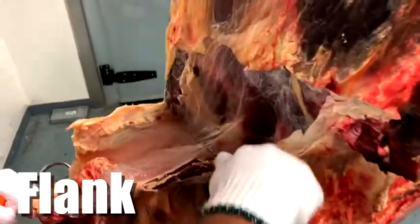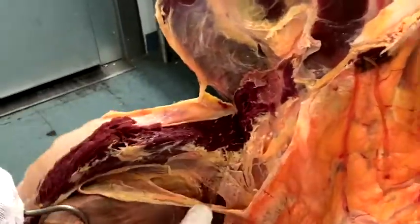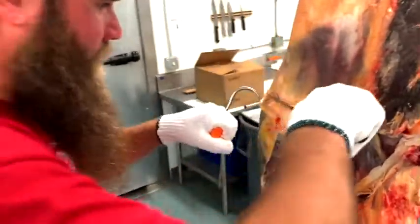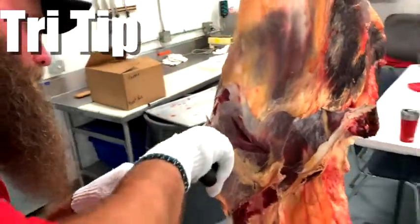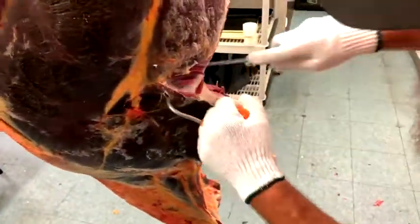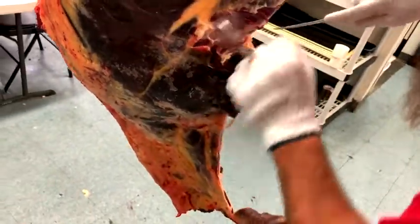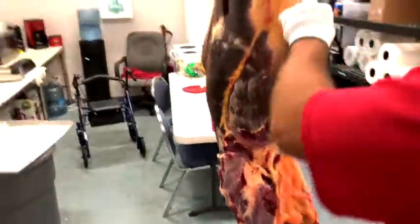Next he's tackling the flank. If you watch the beef video, we have a bunch of fancy-pants cuts you can get out of this particular underbelly. Right there he's going into the bivette. Now he's going to be peeling the tri-tip off of this hind quarter, just using his knife to follow the seam of this muscle. Right above that tri-tip is our sirloin tip.